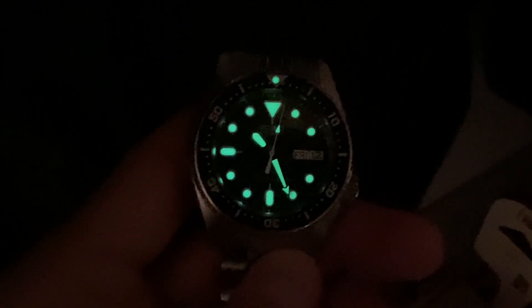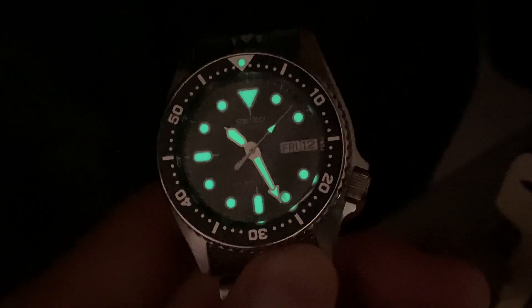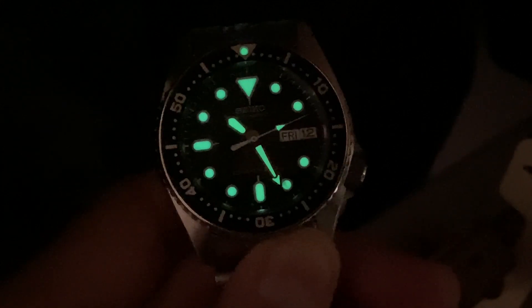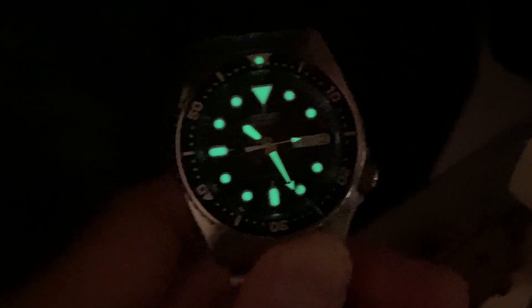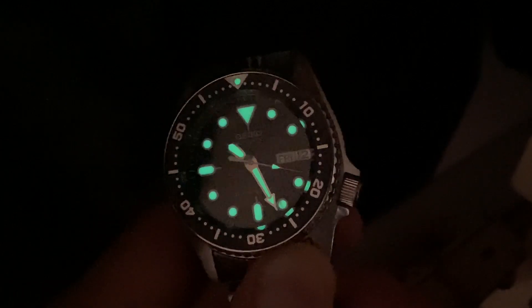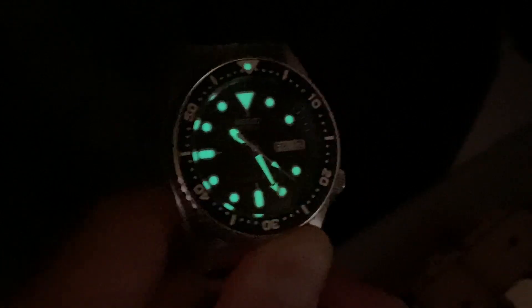I almost forgot that I actually did some lume shots of this thing. I held it in the sun for literally 10 seconds and then popped into a closet. I think my iPhone's camera really cranked up the exposure - you can see it's really grainy - but rest assured that lume is crazy bright.